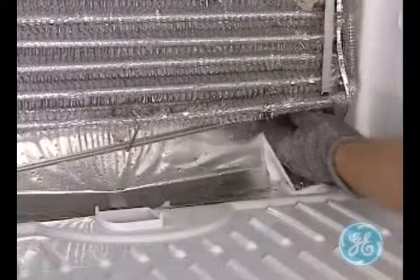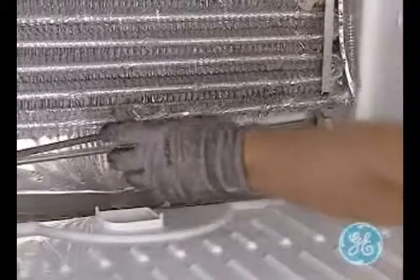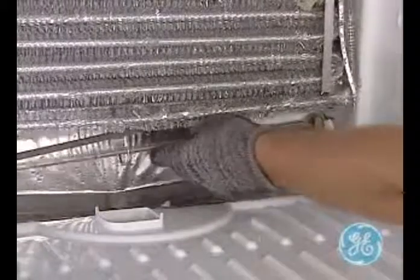Gently pull the heater slightly down on both sides of the evaporator to remove. Take care not to handle the glass with your bare hands upon reinstallation of the new heater.